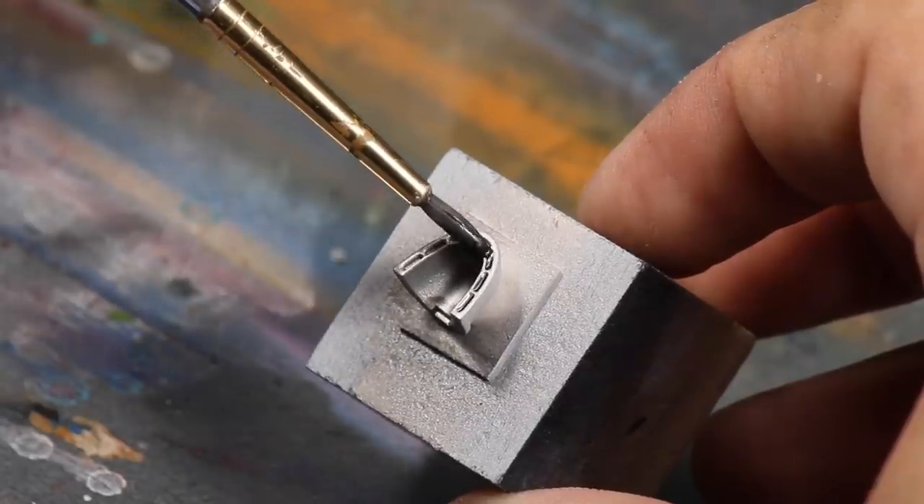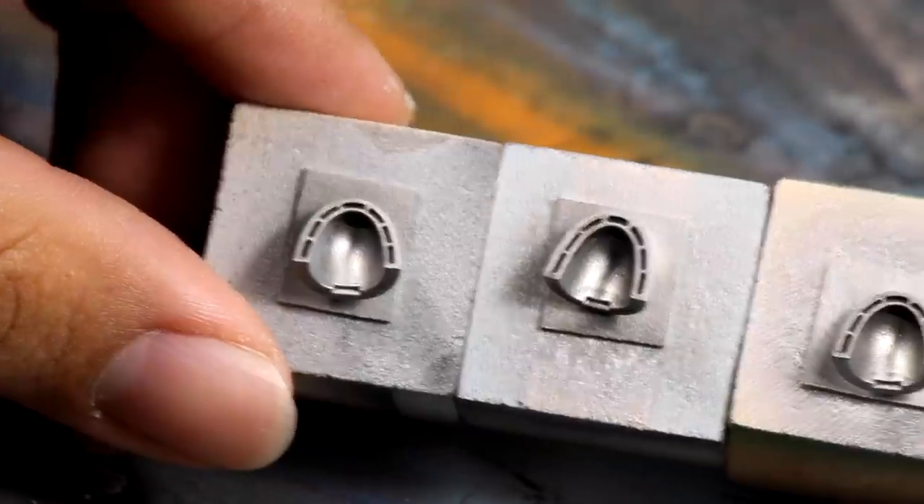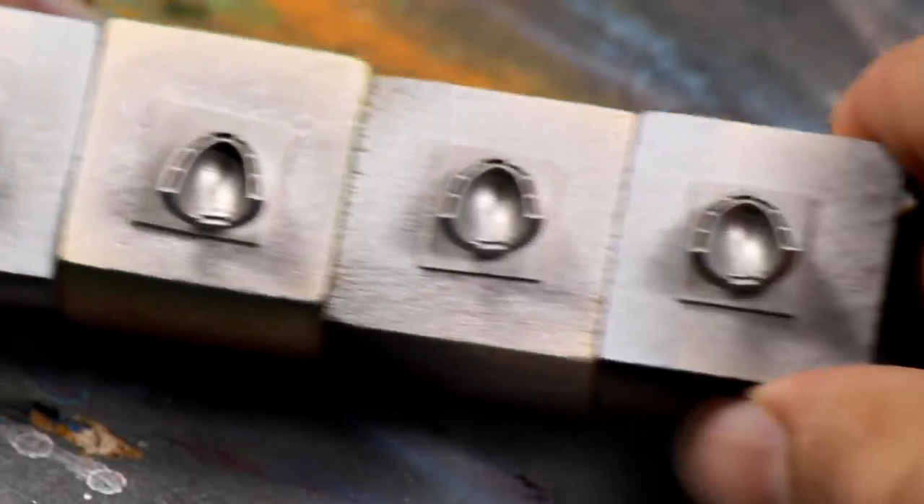Then to finish the metal, I gave it a wash of Nuln Oil to bring out the vents. Now every shoulder is identical, but it's time to lay on some color.